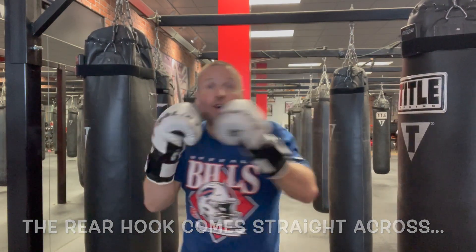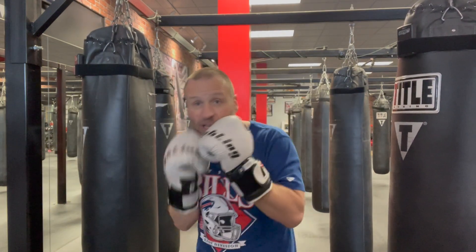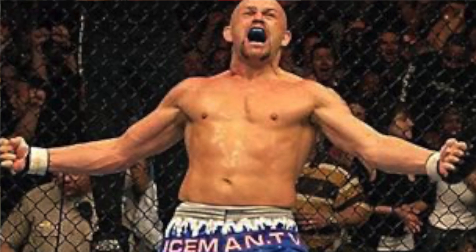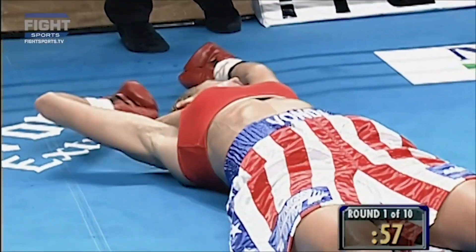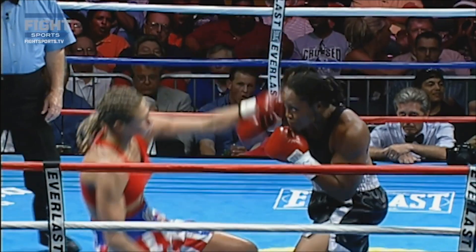The overhand comes up in what I call a slashing, somewhat downward trajectory. You can draw the overhand from different angles — you can go way out there or you can go ice pick style right over the top like Chuck Liddell in UFC — but it must have somewhat of a downward trajectory. If it's looping downward, it's an overhand; otherwise it's just a different punch.